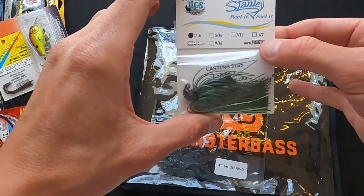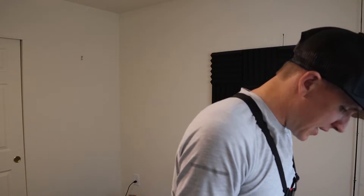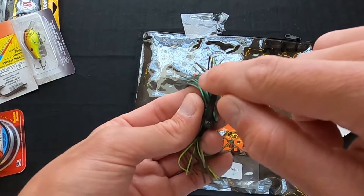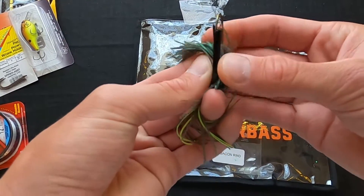Next up in the box, they sent us a jig. This is a Stanley jig — it's a casting jig, super light. My main thing that I check on these jigs is the weed guard. It's not directly centered over the hook, so that might pose a problem, but it's also not too stiff. Maybe it just needs to be pushed back a little bit. Either way, it's a pretty neat looking jig and the colors on it are pretty awesome, so I'm excited to try that.